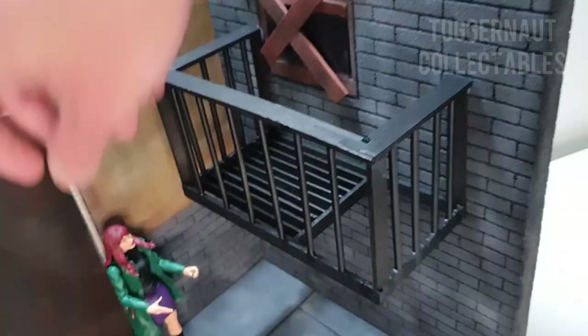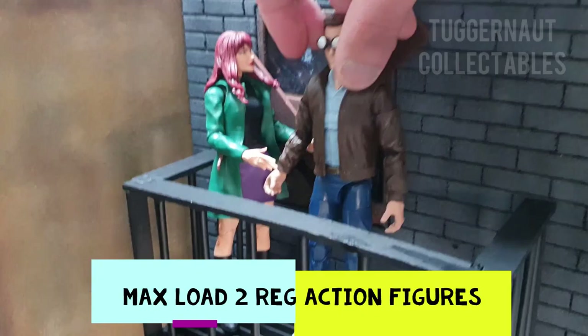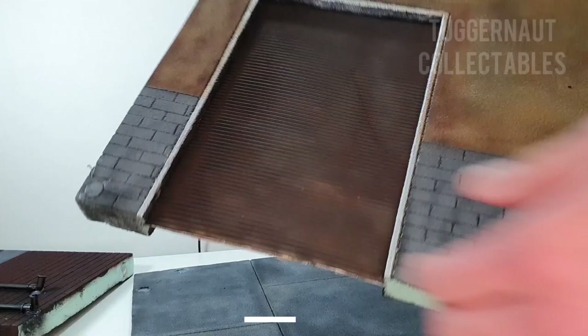The maximum load of this balcony is two regular sized Marvel Legends figures. Anything above that will break it.